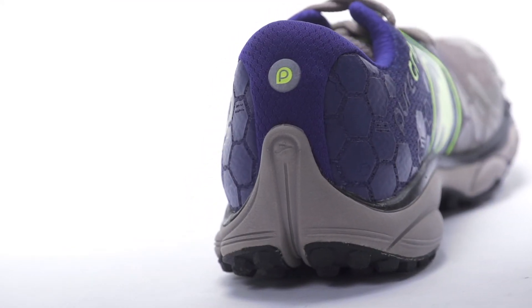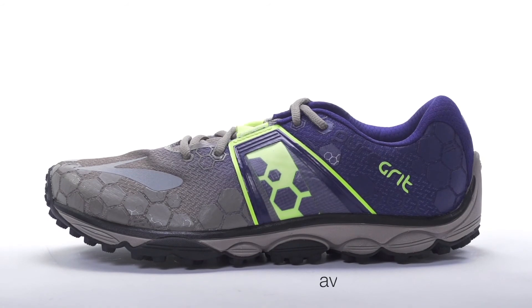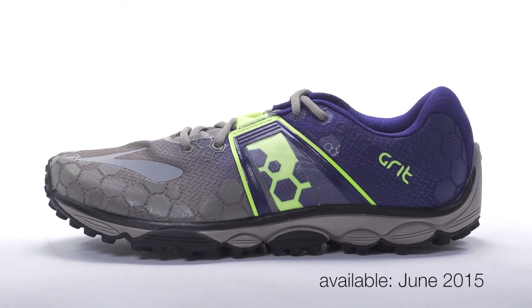Weighing in at 10.1 ounces for men and 8.2 ounces for women, the Brooks Pure Grit 4 will be available in June 2015 at Running Warehouse.